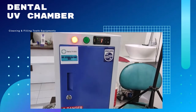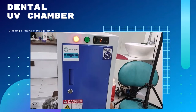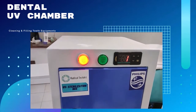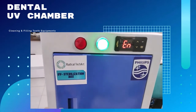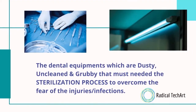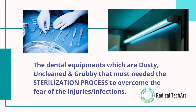Now I'm waiting for these instruments to be cleaned. When the timer is stopped after 3 minutes, it will automatically turn on the green light. Now one minute is left. The dental equipment which is dusty, uncleaned, and grubby must go through the sterilization process to overcome the fear of injuries and infections.